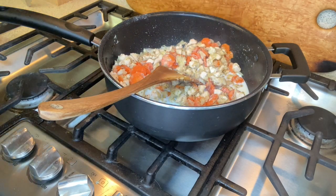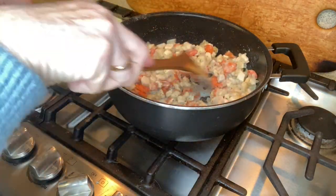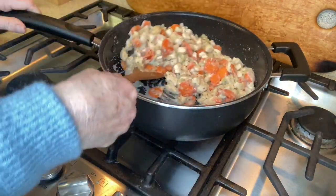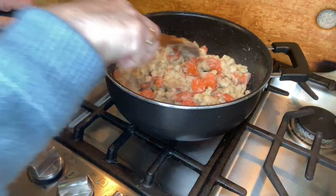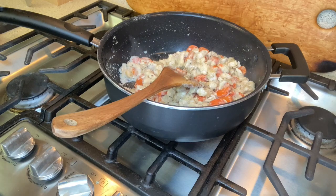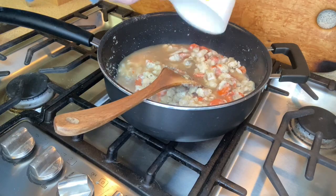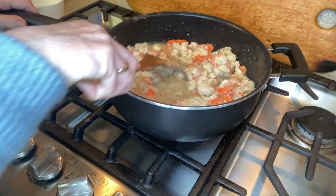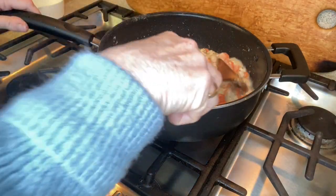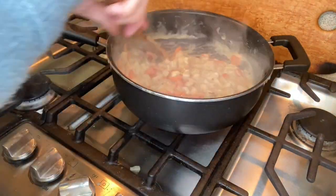I'm going to be adding milk. My recipe calls for heavy cream but milk works just as well, so whether you want to use milk or cream is totally up to you. We're gonna stir this around — this is kind of like a roux with the butter and the flour. Now I'll add some chicken stock — this is actually chicken bone broth — and stir until it's all combined.